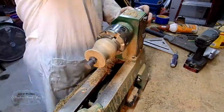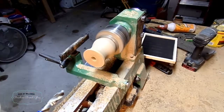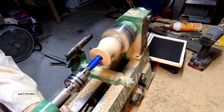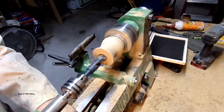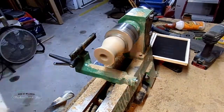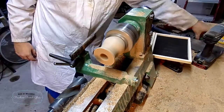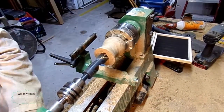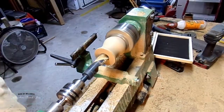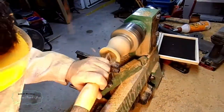Now I can flip it over and start hollowing it out. To hollow out the inside, I start out by drilling most of the material. And once I've gotten to the largest drill bit that I have, I finish it up with turning it away.